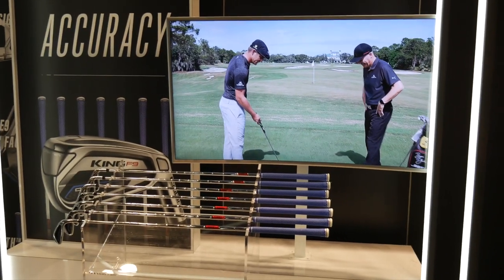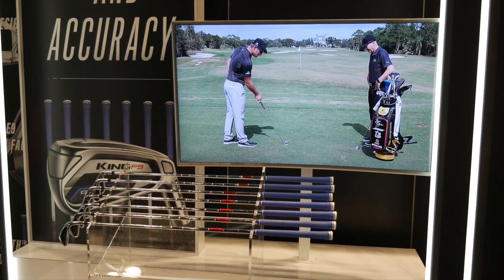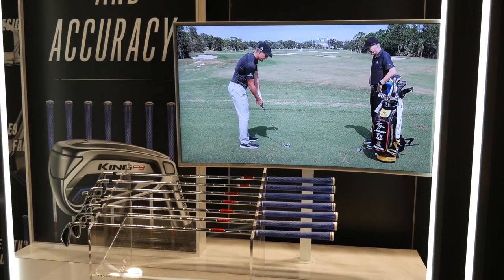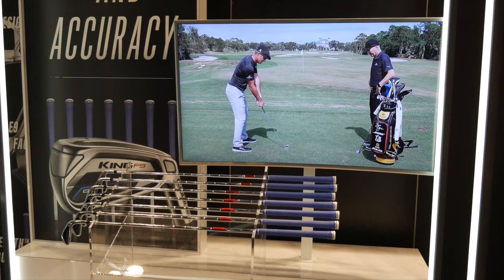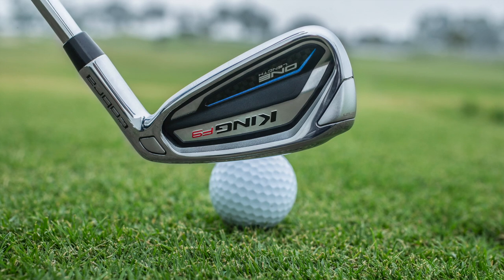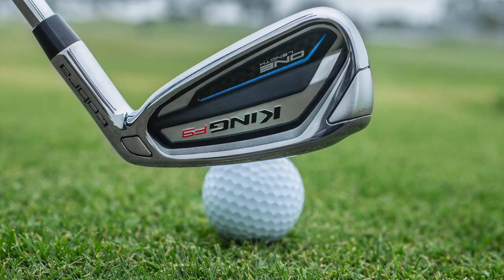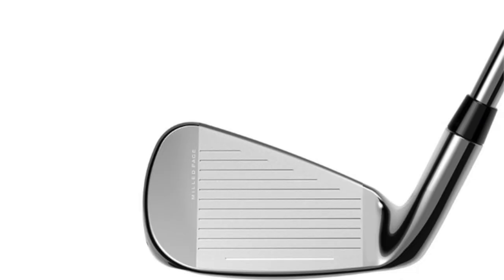Over three years, we've learned a lot from both our own research and from doing a lot of research with Bryson. You took that F7 iron — it was kind of like a quick offense to make sure that we were able to show people what a one-length iron could be like. We've stayed in communication with the people using it, worked with Bryson, and our engineers are busy innovating. We've come up with this new F9 version, which has some great subtle tweaks.